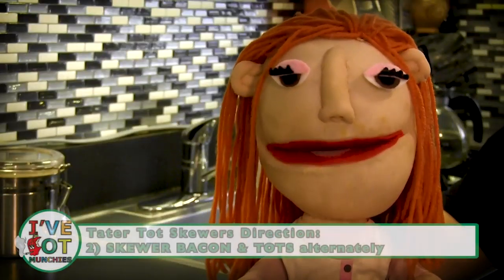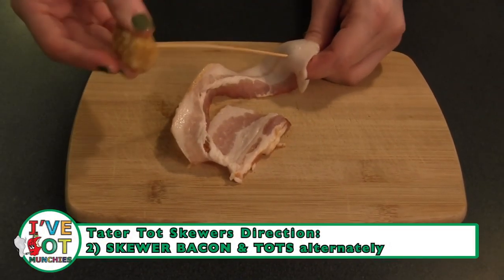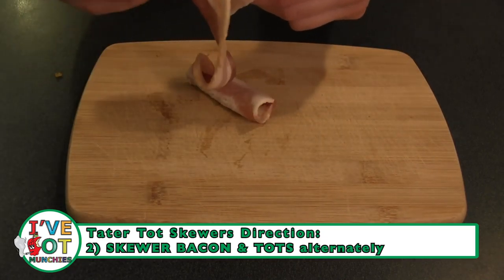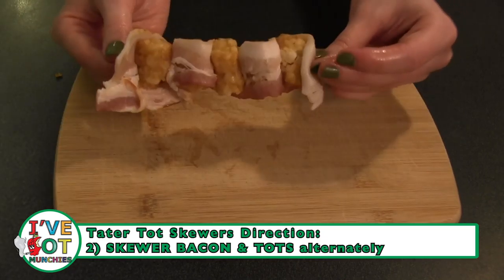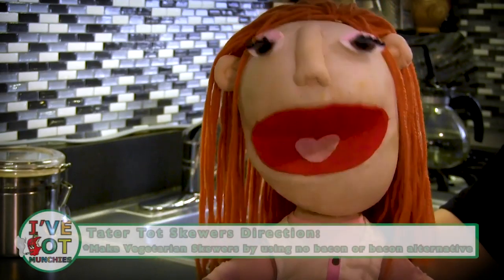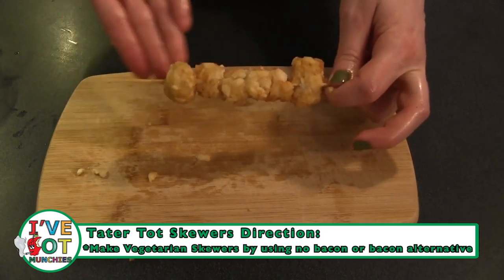Then, on a skewer, pierce one end of a strip of bacon. Add a tater tot on top and then pierce the same strip of bacon. Alternate bacon and tot on the skewer. You can make these with tofu bacon or no bacon if you're a vegetarian.